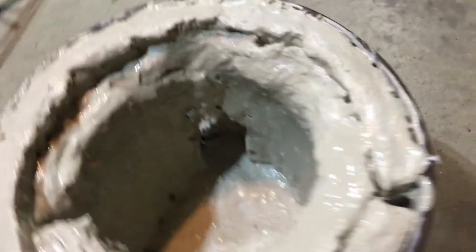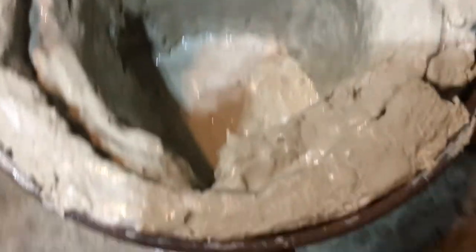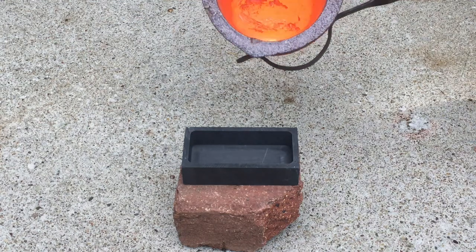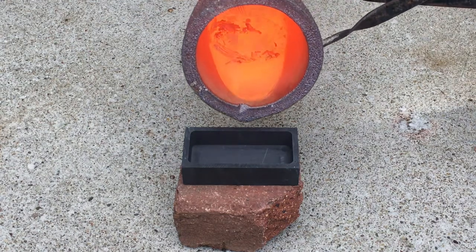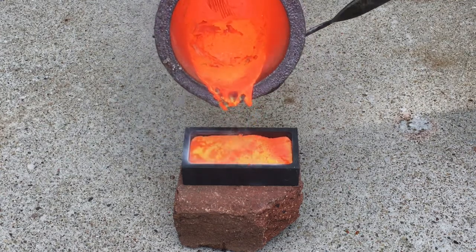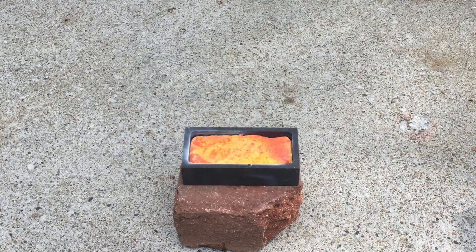After that, let it dry overnight and do a low-temperature heating to start, and you're ready to go. As a quick side note, you can potentially substitute kaowool with a bio-soluble ceramic blanket, but they can be hard to find and really expensive — just an idea. Forging is a great hobby and I just don't want to see anyone getting hurt, so do it safely.